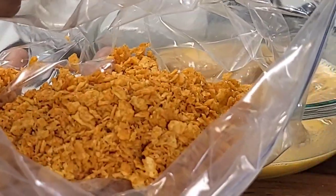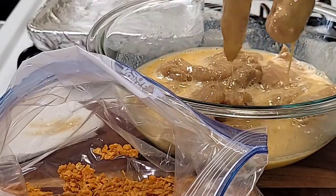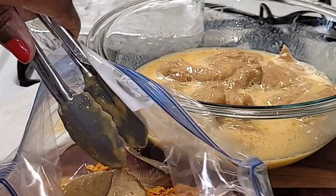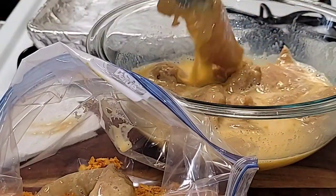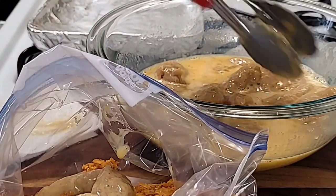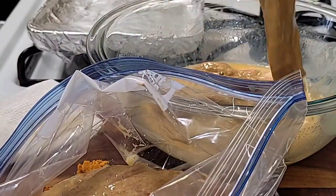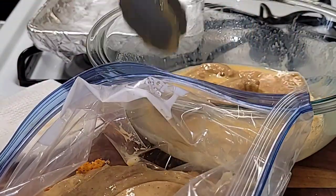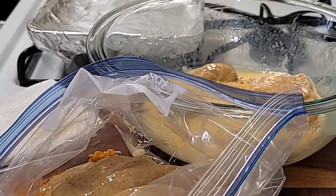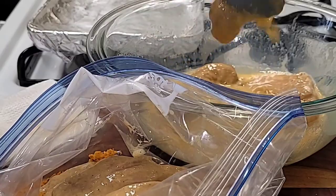We're going to add two cups of potato chips to the dish. Once you're done, you're going to add your chicken right back into the potato chips and coat the chicken very well. Once the potato chips are fully coated, we're going to add our chicken into a baking tray.